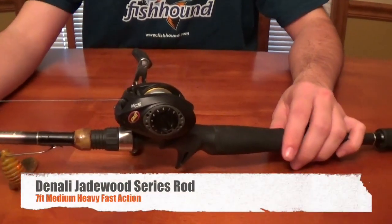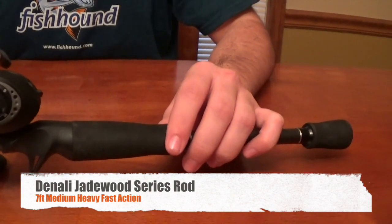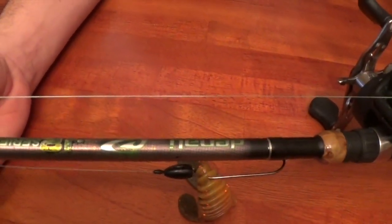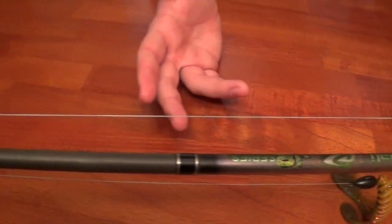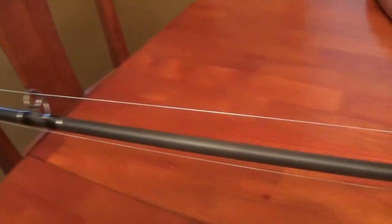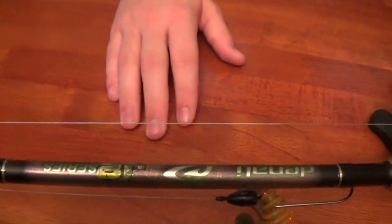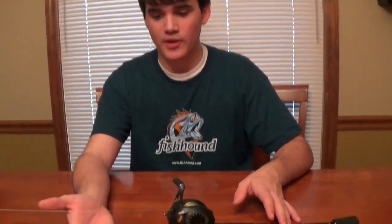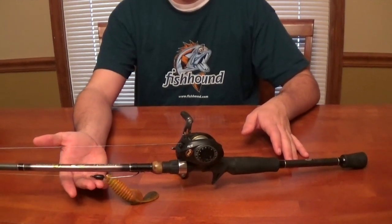For the rod, I have a Denali Jadewood J2 series — seven foot, medium heavy, fast action. It's made for plastics and jig fishing; it's actually called a jig rod on the website, but it's basically an all-purpose rod. Any seven foot medium heavy fast action is a good all-around rod — you can use it for a ton of different techniques.